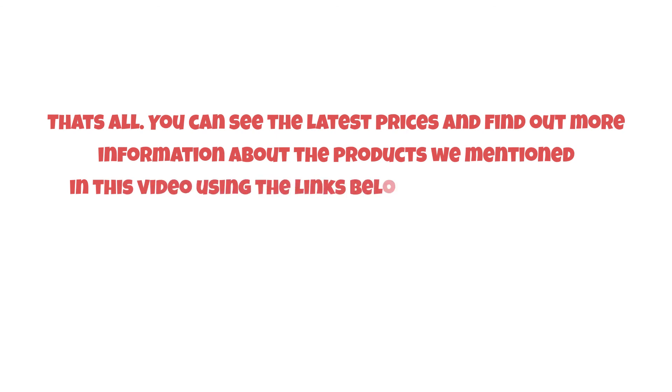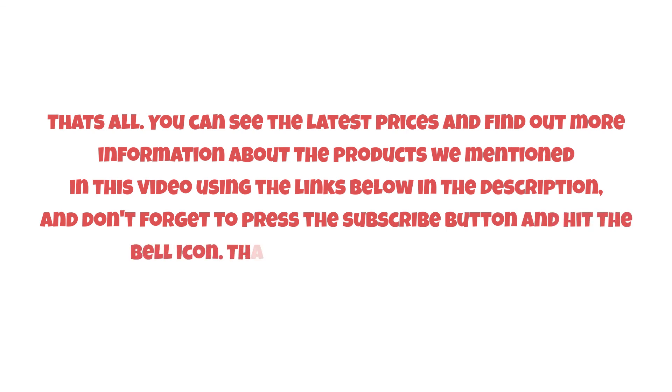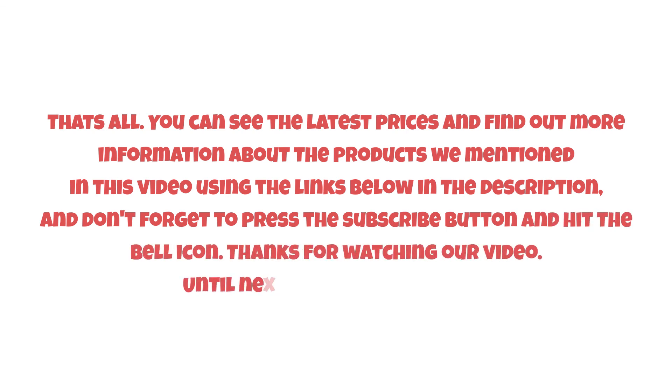You can see the latest prices and find out more information about the products mentioned in this video using the links below in the description. Don't forget to press the subscribe button and hit the bell icon. Thanks for watching — until next time, have a nice day.